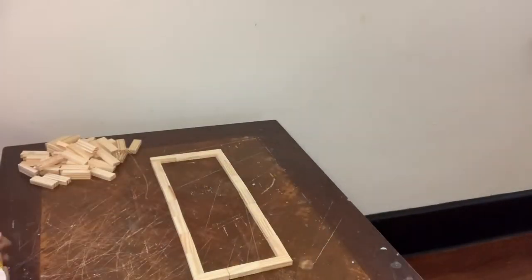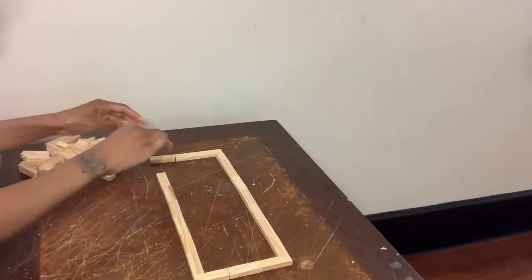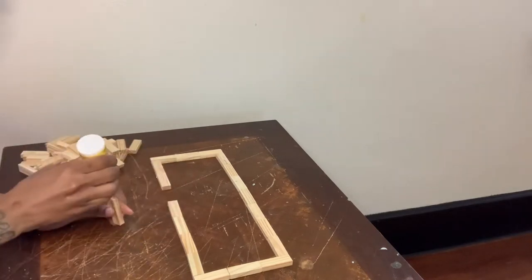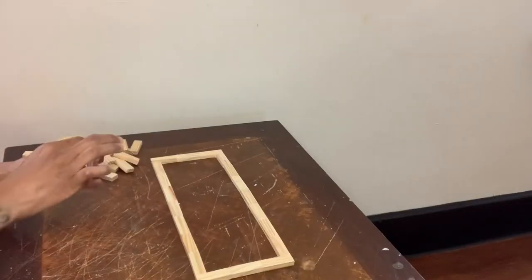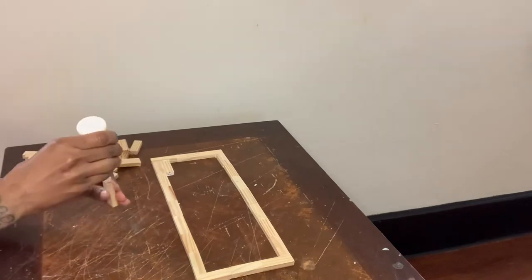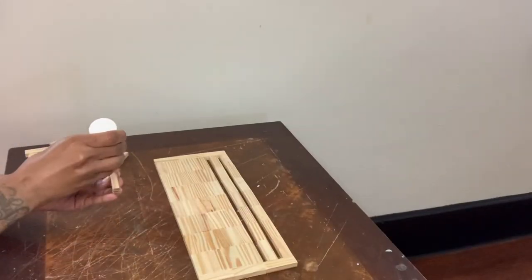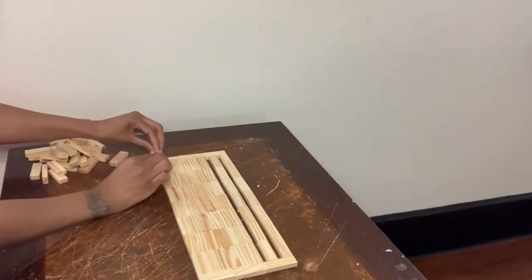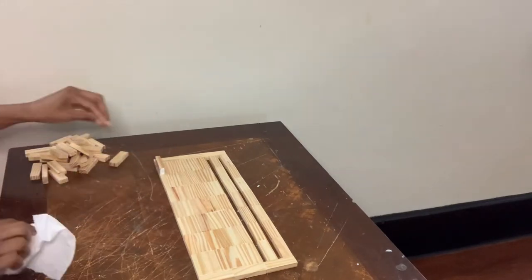I decided to make a holder for my vases, which I already laid out my tumbling tower wood game blocks, and you guys see me just gluing them all together with my wood glue. I left a little space here because the blocks weren't going to fit all together properly, so I had to improvise on this part. Now you guys see me just putting the blocks around the perimeter of my base holder.